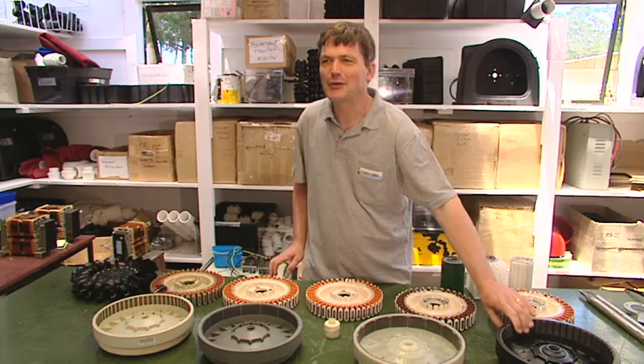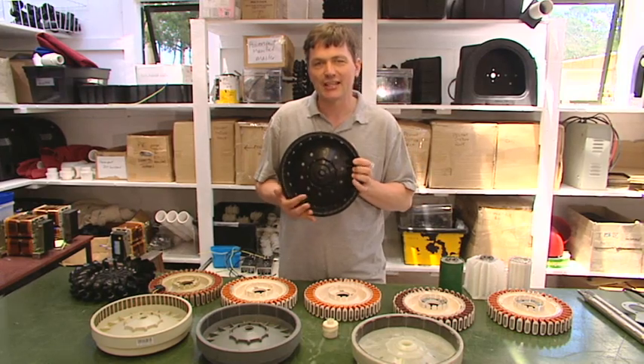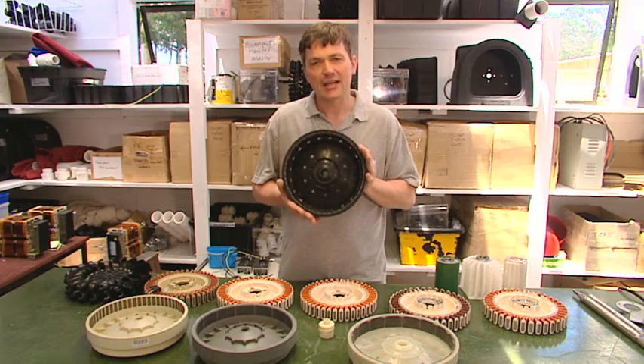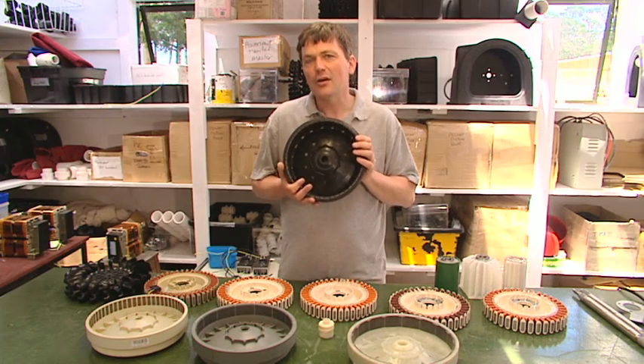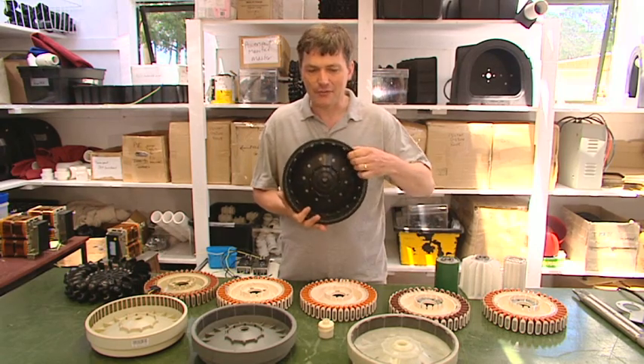So what you're likely to find if you turn your Maytag or Whirlpool or Fisher and Paykel machine upside down is a black rotor that looks identical to this. Now that's good news — these are high power rotors that can develop up to one watt per rpm. So that's the rotor taken care of.